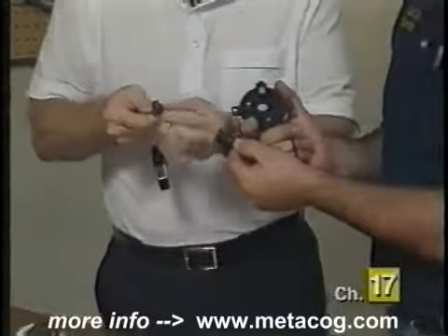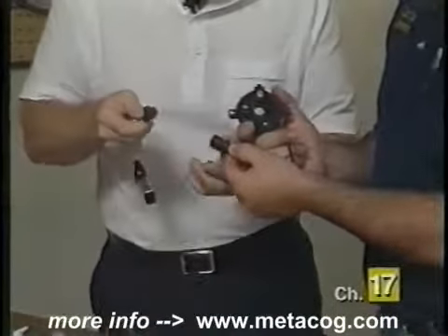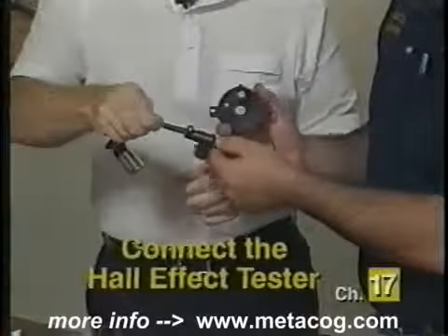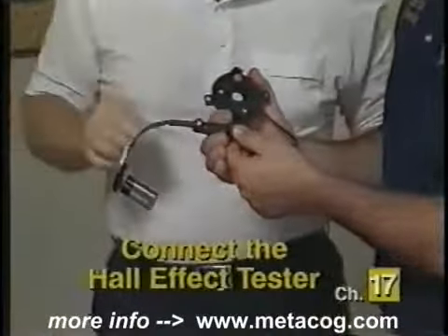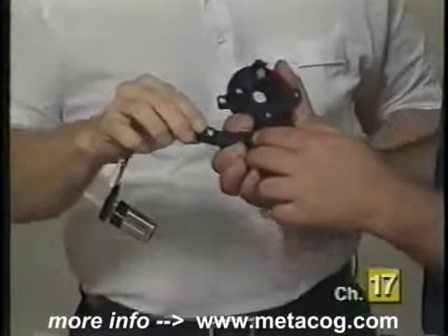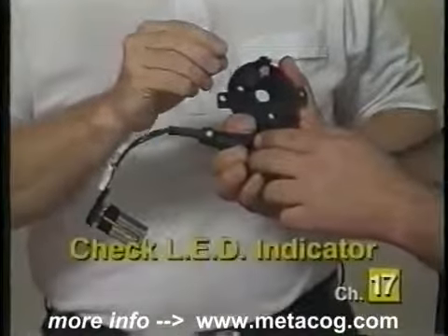This tester has the Chrysler configuration molded onto it without any other adapters, so we can plug it right into the Chrysler Hall effect pickup we're working on here. If the light is on, it means that this device is working. If the light wasn't on, we know it was not working — a bad Hall effect.